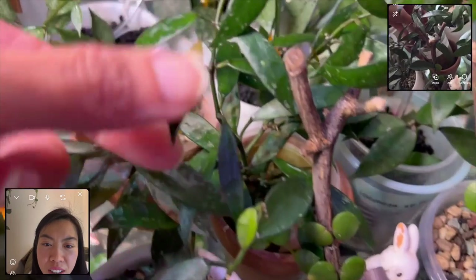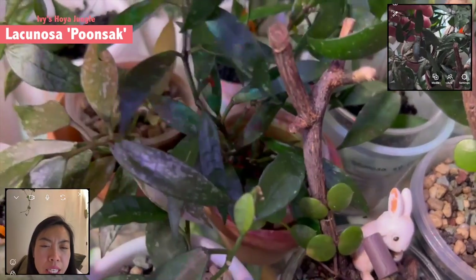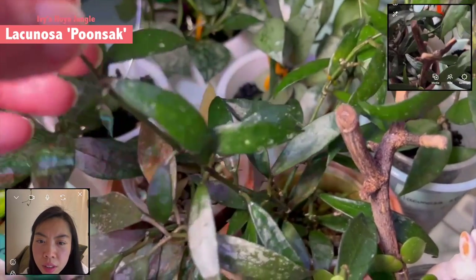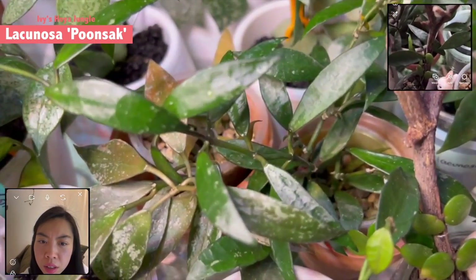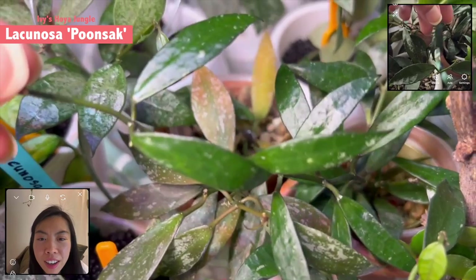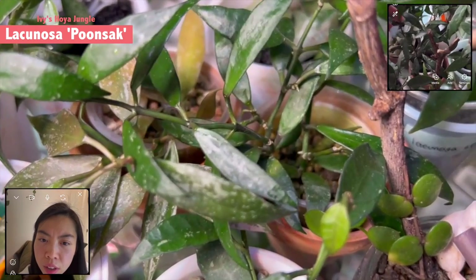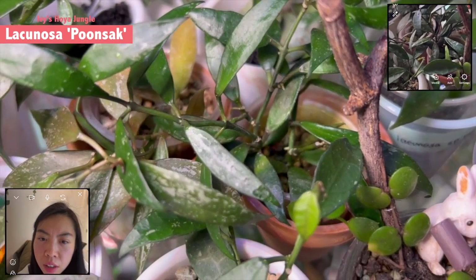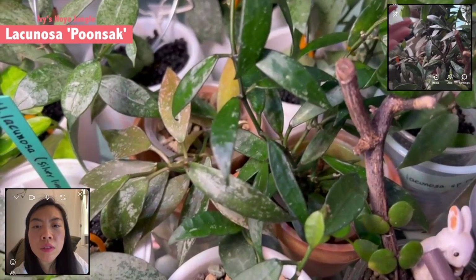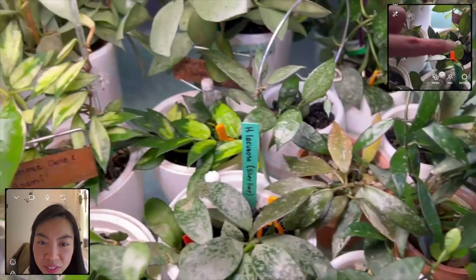Okay, so let's go over this one — what is this? Lacunosa Punsak. I've heard a lot about Punsak. How is it different — is it even more narrow and elongated? Yeah, that's right — compare to this one it's more elongated and more narrow. Oh this is super pretty! And the coloration is darker as well, maybe because of my grow light and the couple of hours of sunlight from the west-facing window — that's why it gets this dark in color.